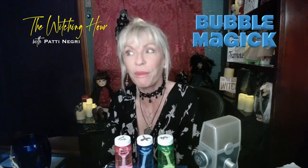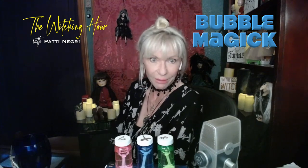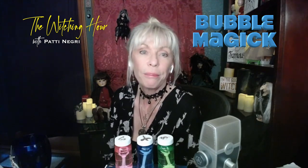This week's magic class, or spell class, we're going to talk about one of my favorite summertime types of magic: bubble magic.